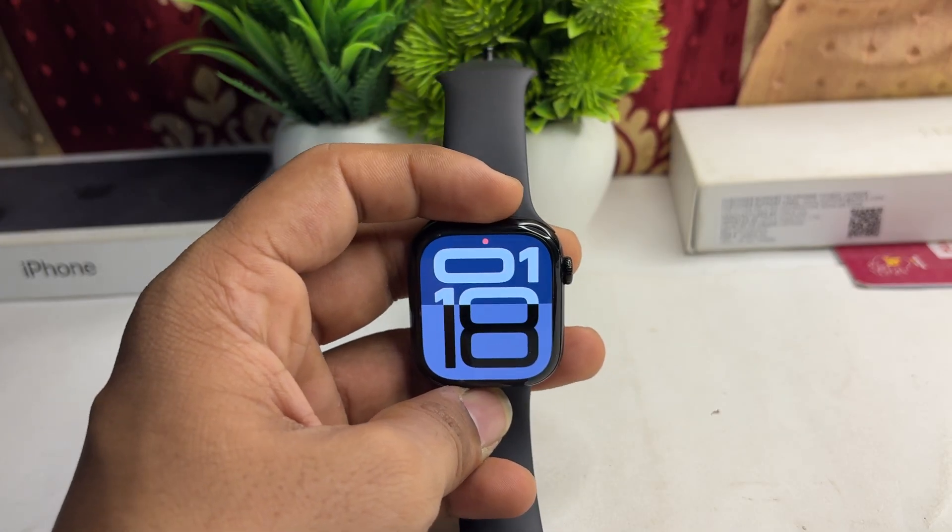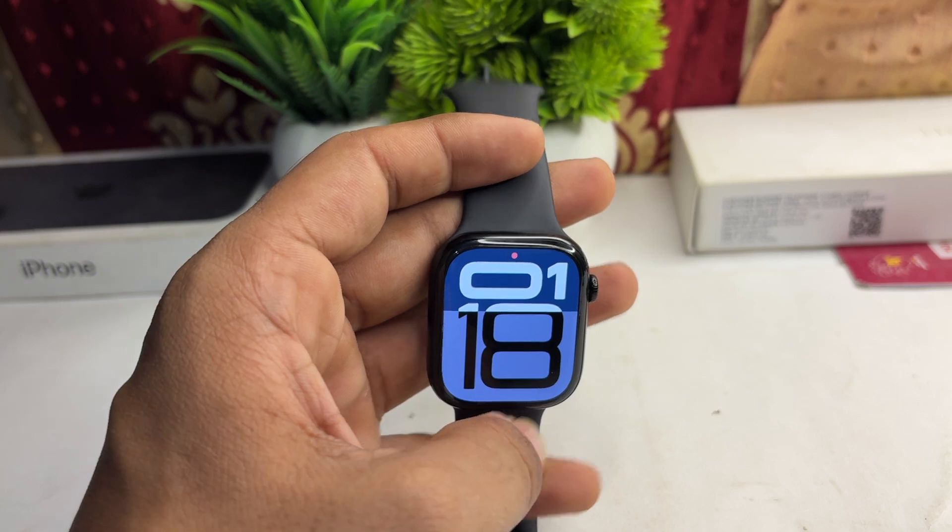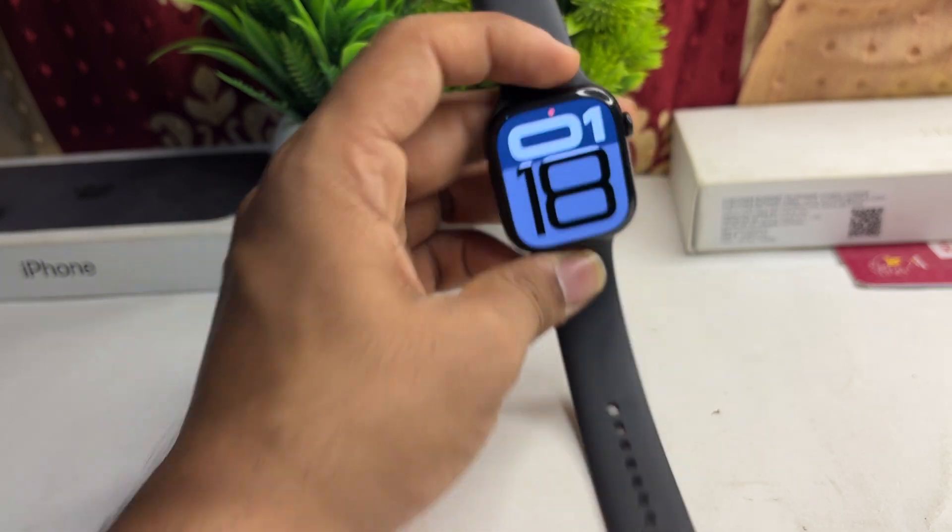Hi everyone. If you are facing an issue where your Apple Watch Series 10 Always On display is not working, here is how you can simply fix it.